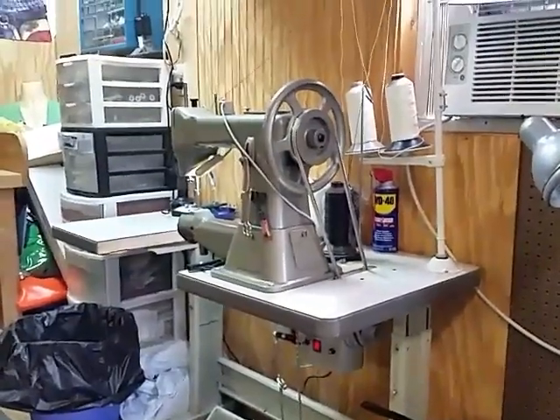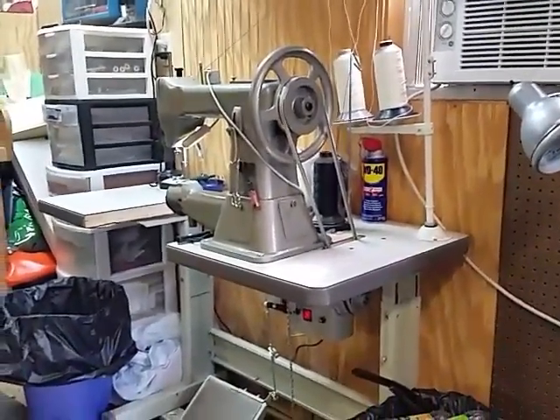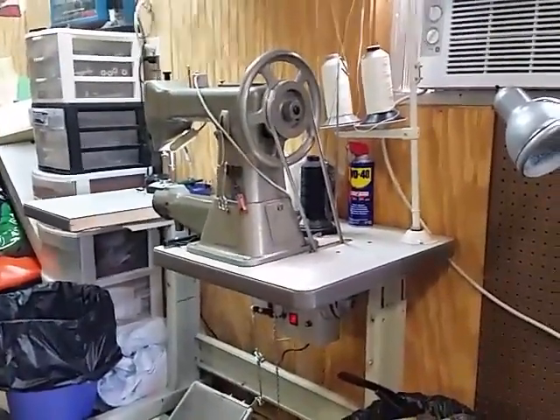That's the GA5-1. You've probably seen that in one of my other videos.